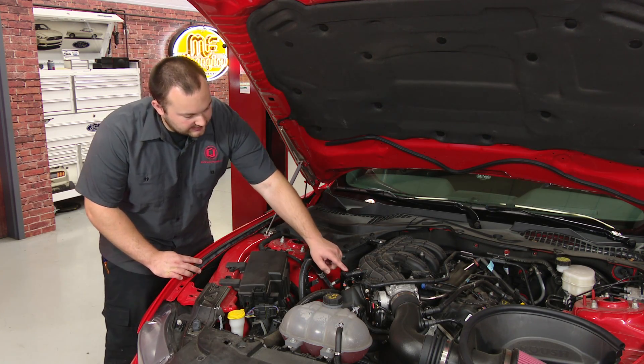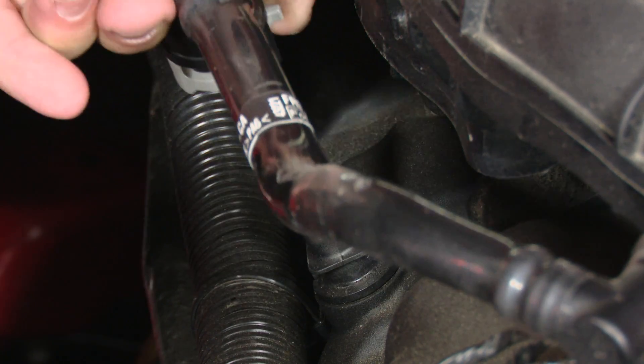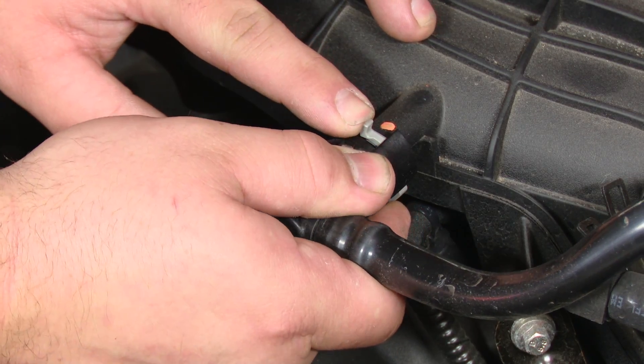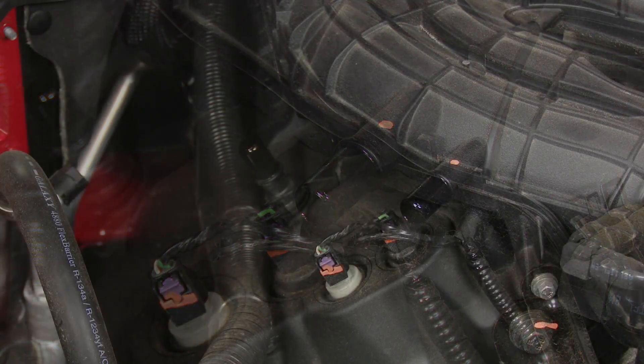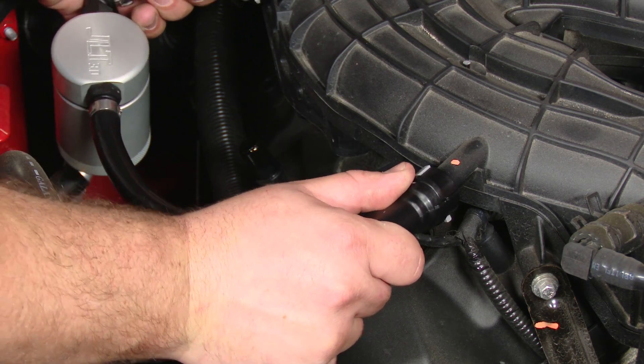All you have to do is remove this PCV hose right here. To remove this hose, just simply push on this gray tab, pull the hose off, lift it up, do the same thing on this connector, pull the hose off. This JLT oil separator uses the factory connectors making it super easy to install.